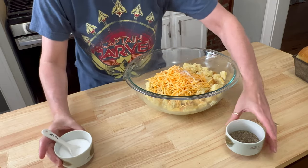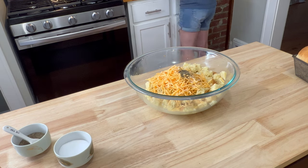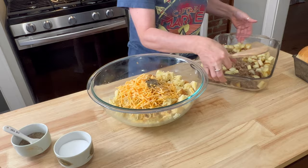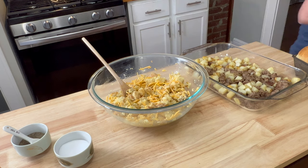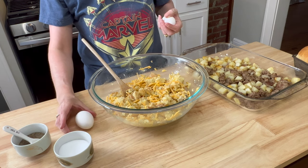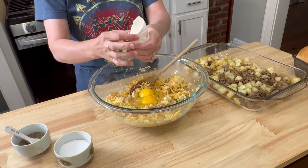Then we're going to add one teaspoon of salt and half a teaspoon of pepper. Mix all of that to combine. At this point I'm thinking this looks pretty thick, and that's probably because I used homemade bread — even though it's five pieces, it's more than store-bought because I cut it so thick. So go ahead and add two extra eggs if it seems a little thick to you, and stir those up to combine as well.